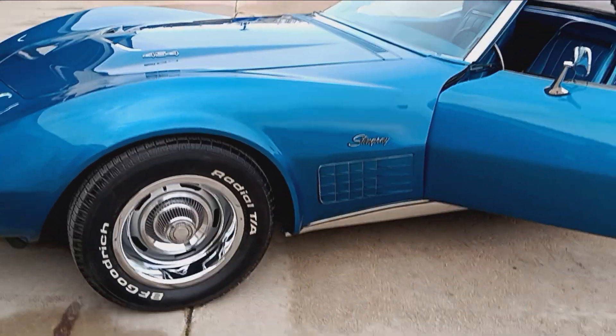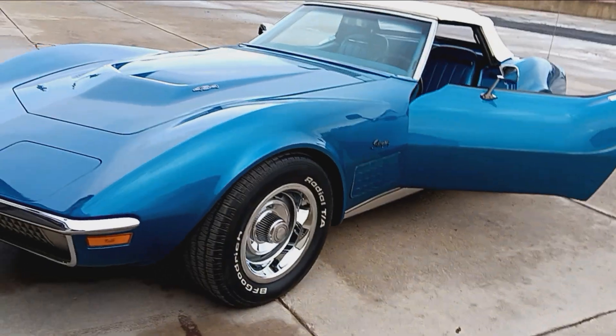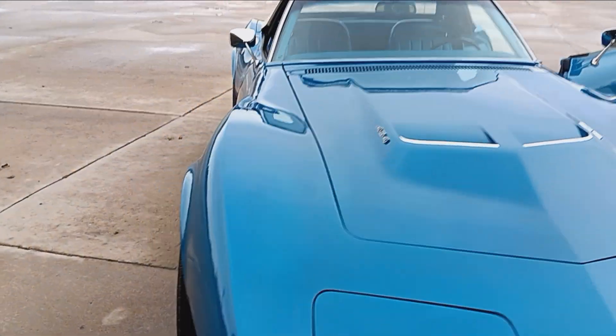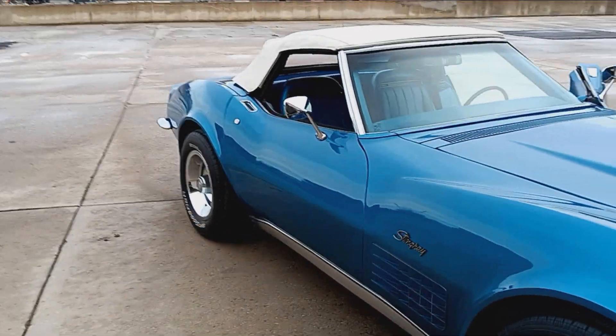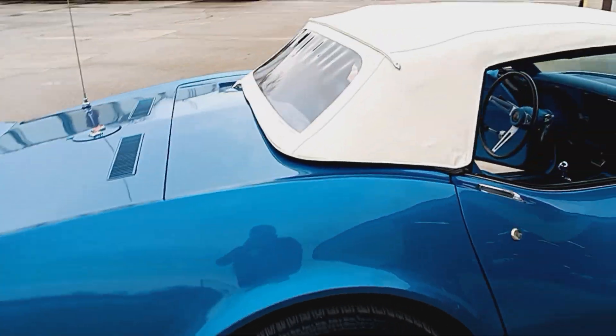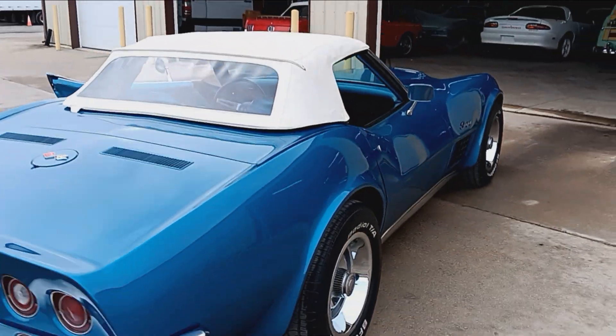1970 Chevrolet Corvette LS5, 454 390 horse. Mulsane Blue over blue interior. Factory air, four speed, convertible. Fort Wayne, Indiana — Collector Car Gallery. Thanks a lot, guys.